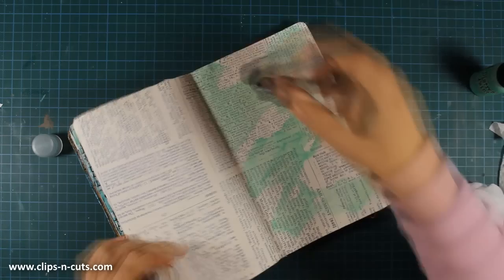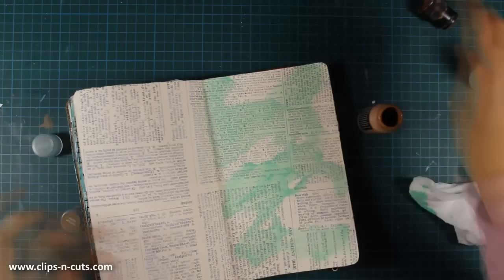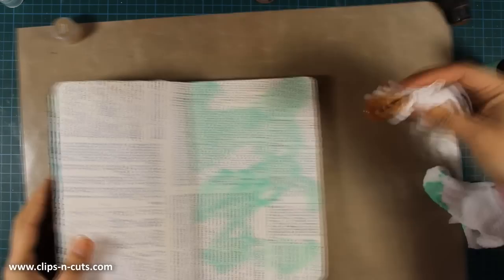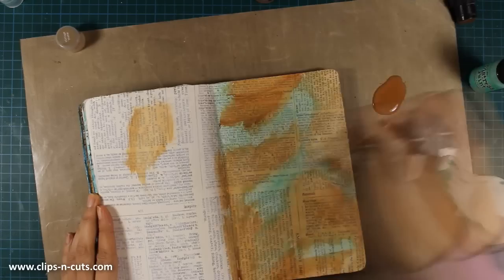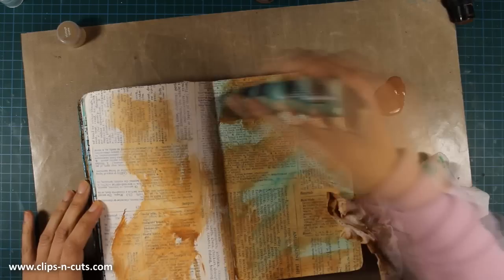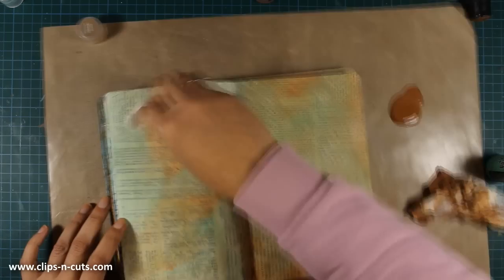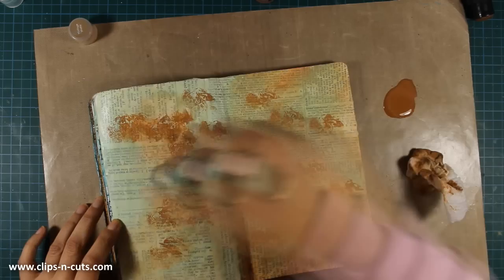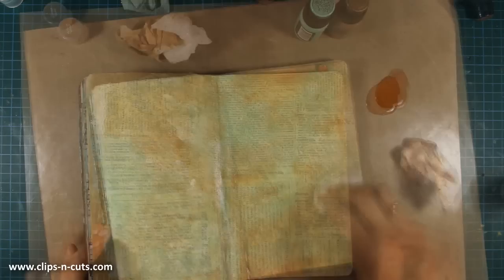For my background I'll be using two colors of distress paint — I'll go with cracked pistachio, which is one of the new colors by Tim Holtz that went live in January, and also vintage photo. I just realized my vintage photo cap is dry, so I'll just drop a bit of color on my craft mat and apply it with baby wipes. I like applying color with baby wipes because that ensures the paint isn't too thick and I won't lose the details of the background. I want that text to show through, so I'm going over the pages again and again, mixing the two colors.